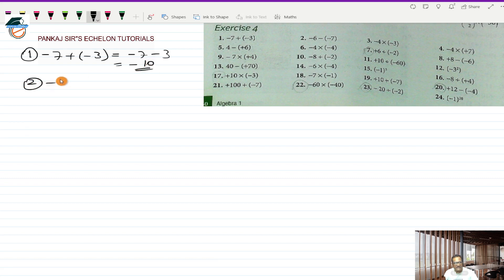Question number 2 is minus 6 minus a minus 7. This will be minus 6 plus 7, because when I remove the bracket I multiply minus and minus to get plus. Now these are two directed numbers with opposite sign, so I take the sign of the bigger number, which is 7, giving plus as the sign, and subtract the smaller from the bigger. The answer will be plus 1.